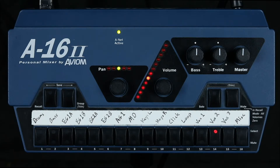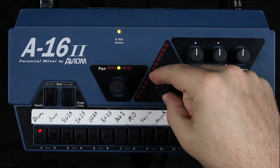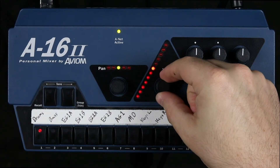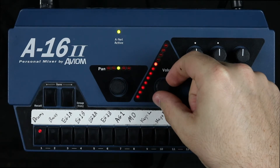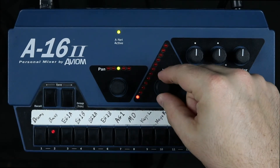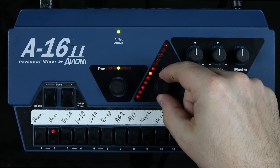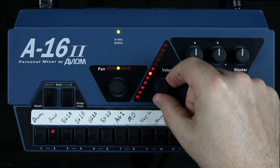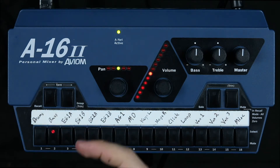And then last, we just go through the rest of our mix and adjust it to taste — the rest of the instruments. So let's start with drums and bring it up until it's at a level that you like. And then bass. And then electric guitar 1A and B — this is a stereo pair, so we're also going to want to pan them.